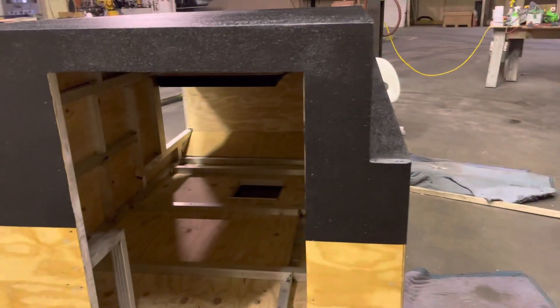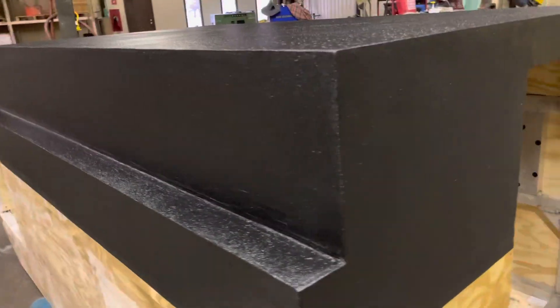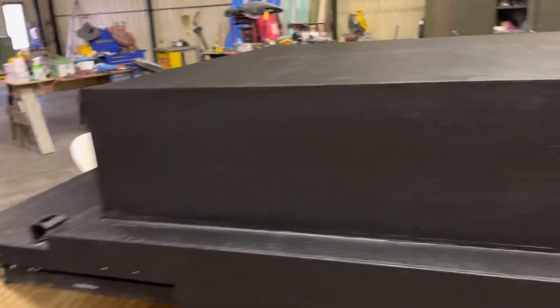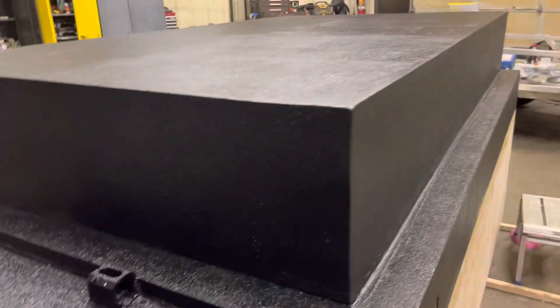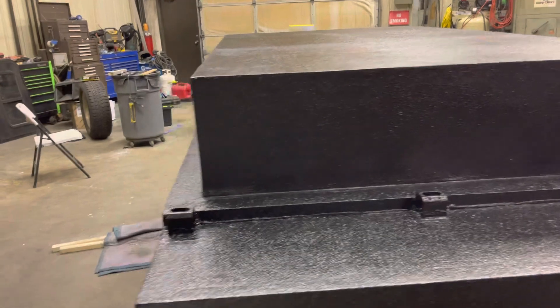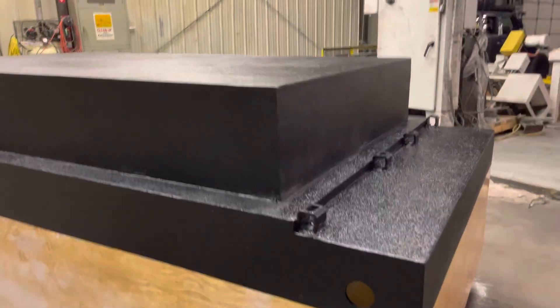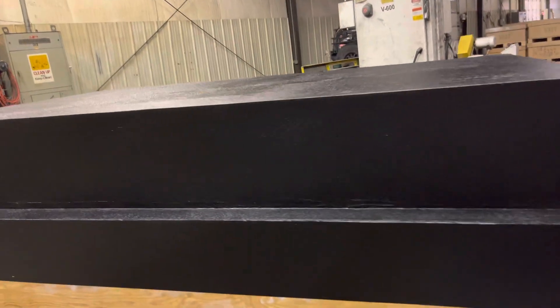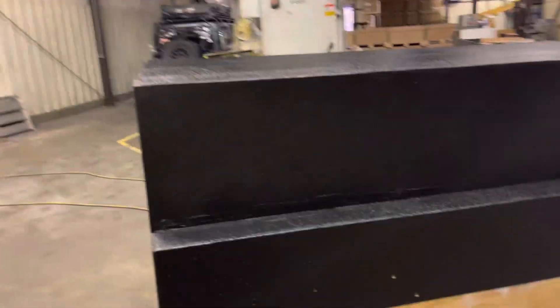Last night I started with the small roller and it took two and a half to three hours. We went through three cans of the Raptor liner and barely got this covered. Tonight, with the big roller and big roller pan, we went through two cans of Raptor liner, covered this thing really well, and it took us 25 minutes to roll the whole thing. 25 minutes versus two and a half to three hours — big, big difference.